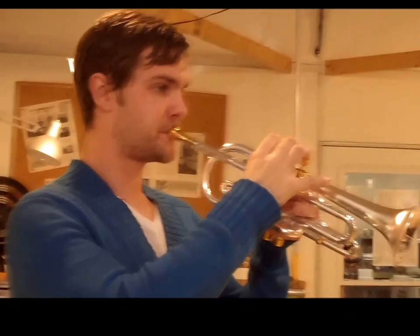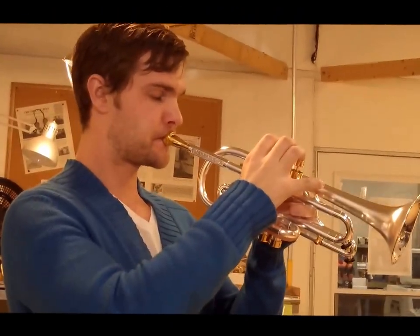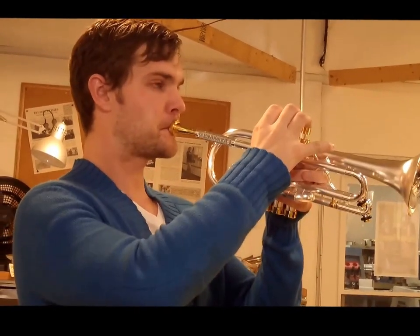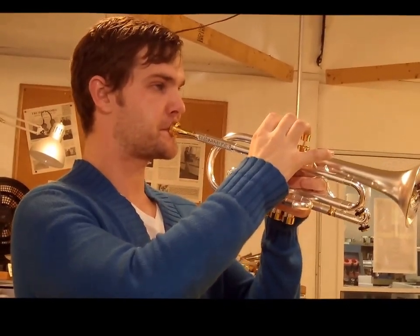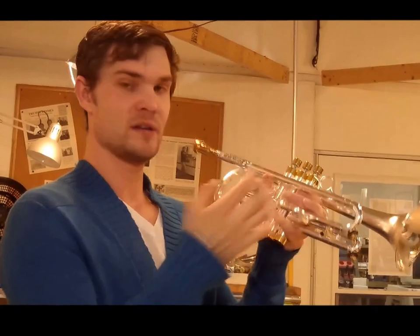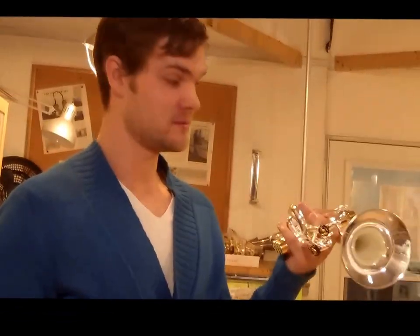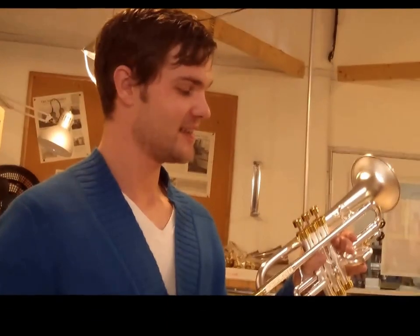Yeah, this thing's crazy, man. That's like barely touching it. That's really, really crazy. Whoever gets this horn is going to be super happy. And those finger buttons, man.